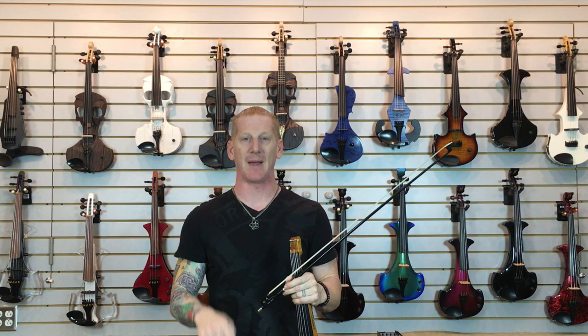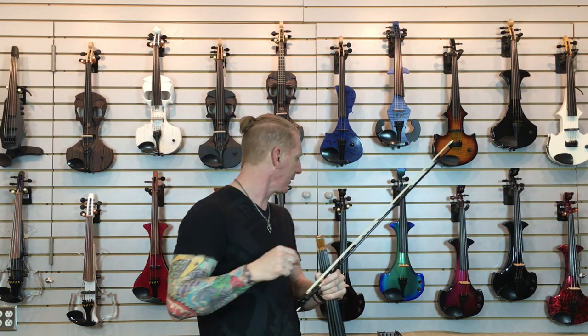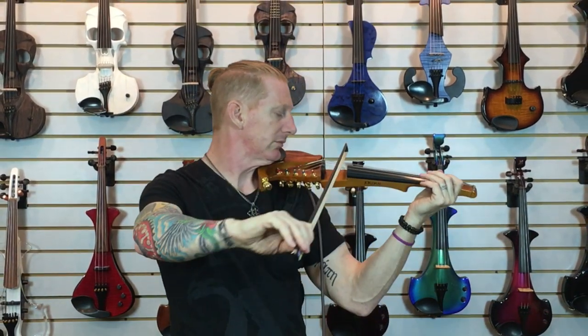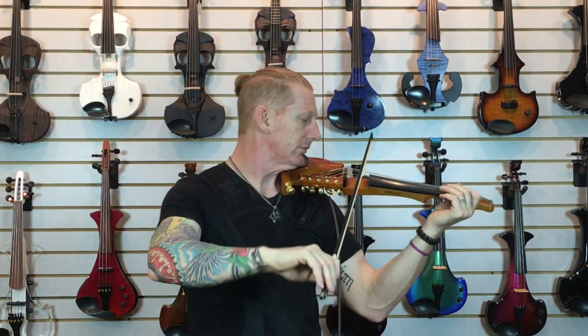Now I'm going to plug it into the Baggs and we'll run that pretty much flat so you can sort of hear how that colors the tone. We'll be right back to you.